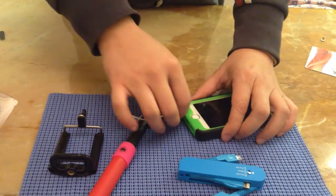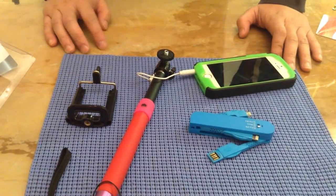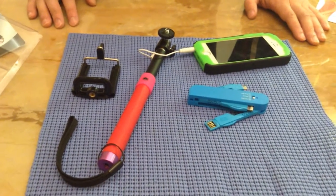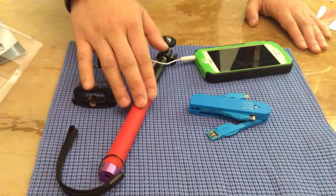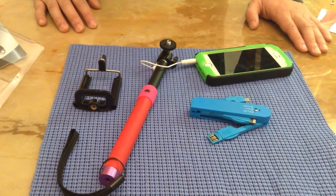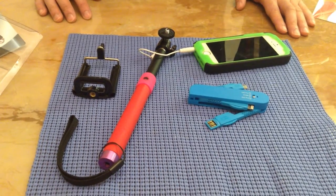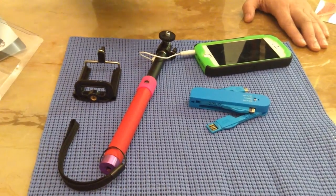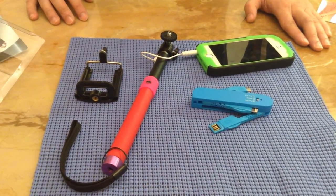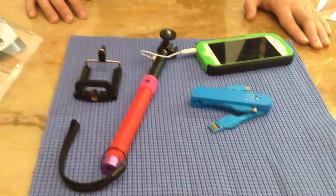We are going to have a giveaway for this selfie stick for our Vancouver users, because our marketing team is in Vancouver. If you are interested in this product, please stay tuned. If you have any questions, please let us know. We will have our giveaway contest for this selfie stick probably sometime this week or next week. Thank you so much for watching — goodbye!